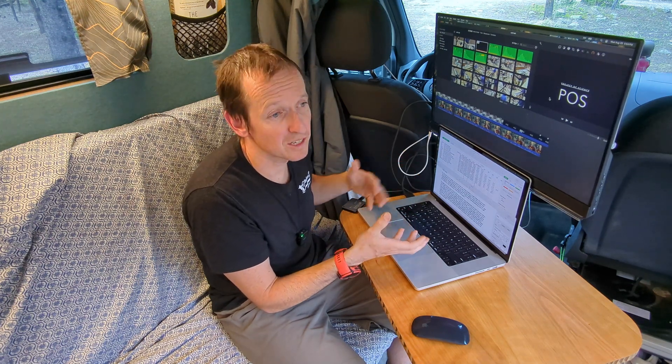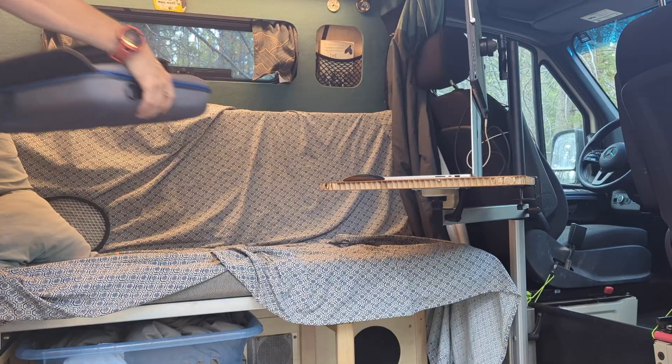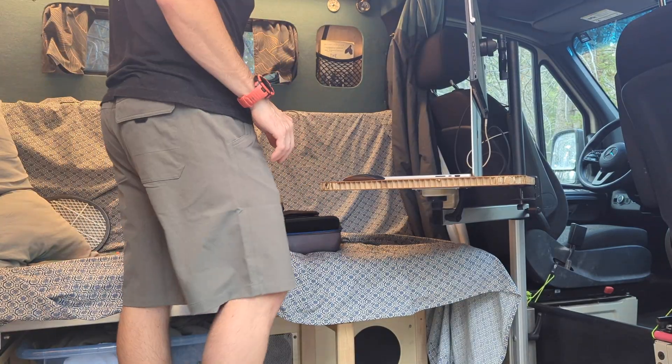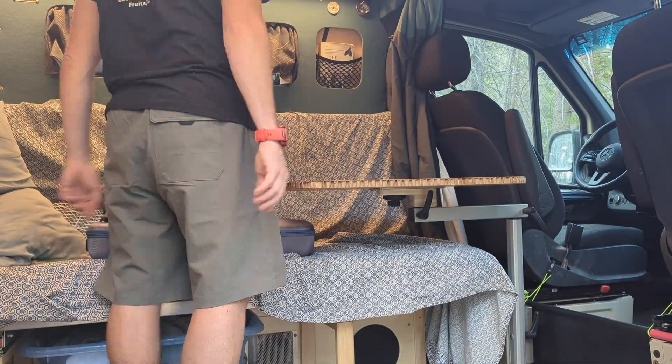Let me go over the setup you see here, and after that we'll dive into the weeds and talk about a few things you might find helpful if you want to replicate this or do something similar in your camper or van. The best way to do that is for me to pack all this up and take you step by step through the whole setup process and all the little bits and pieces.